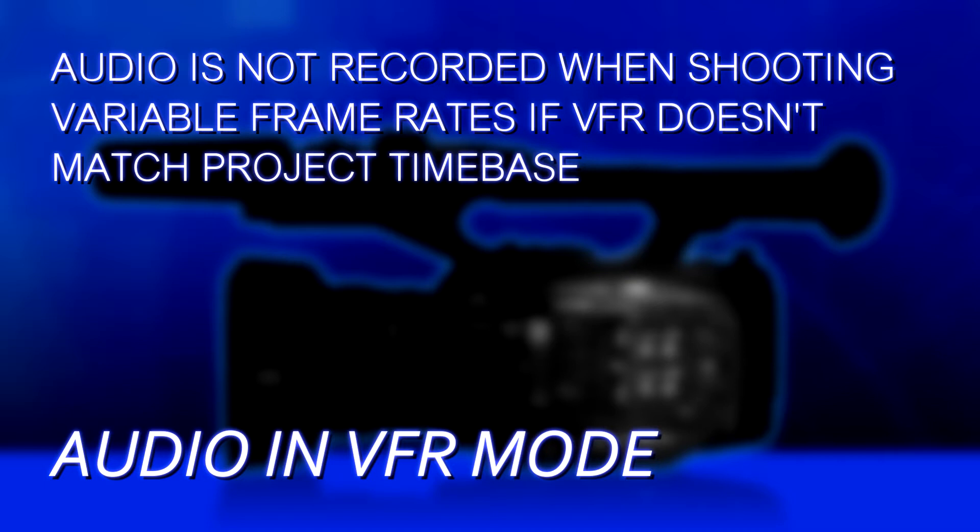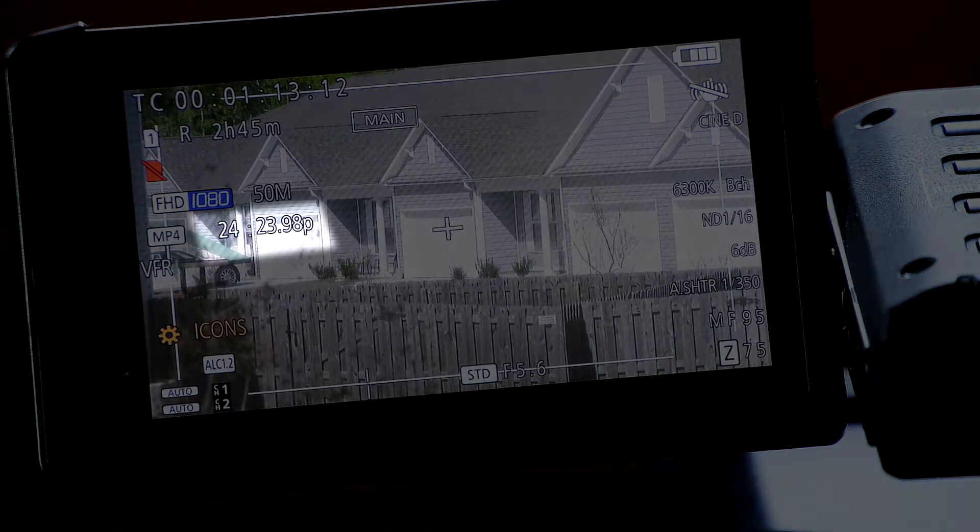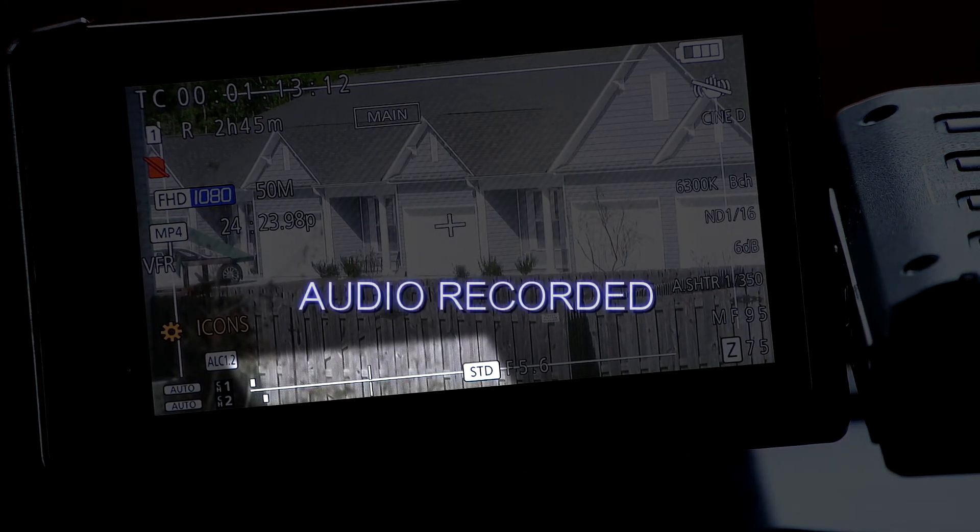Another thing to be aware of is audio recording. Audio is not recorded when you're recording variable frame rates at off-speed — meaning when your project frame rate does not match your variable frame rate. Audio is only available when they match: if your project is 23.98 and your variable frame rate is 24, they're close enough and audio will be recorded. Same applies if your project is 25 fps and VFR is 25, or if your project is 29.97 and VFR is 30.